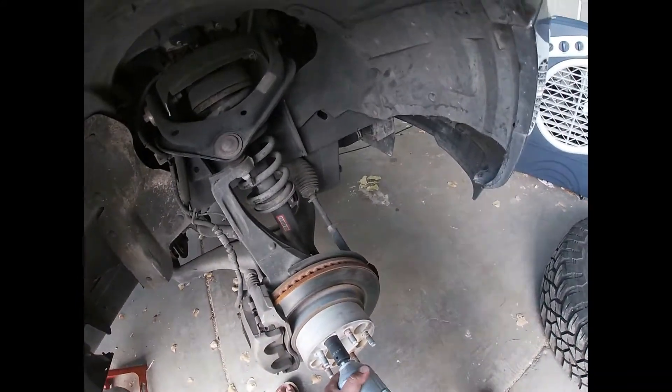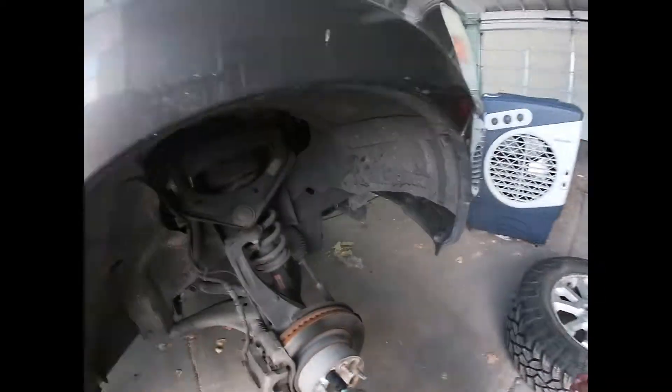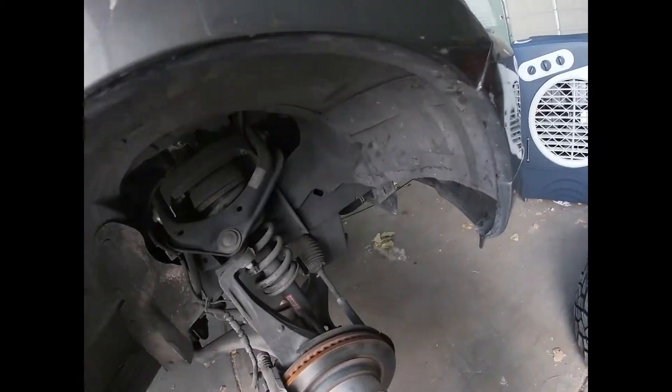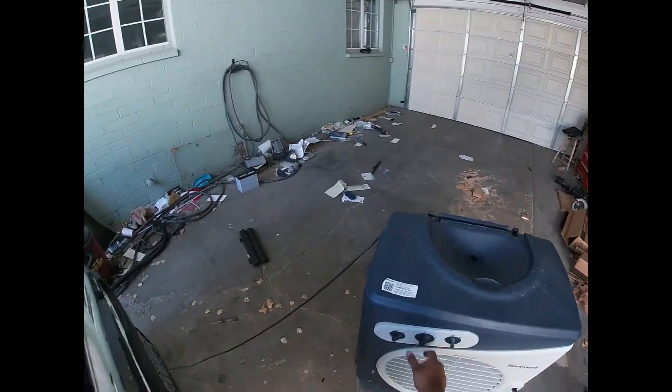Step one is to take off the wheel spacer. Most cars don't have this. My dad decided to fit larger tires on this truck and a leveling slash lift kit, so it is a bit taller, and the spacer became necessary.